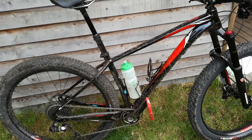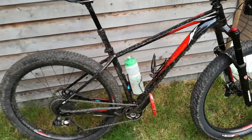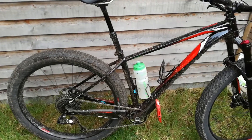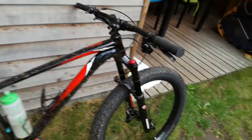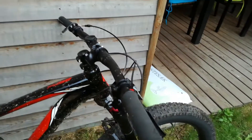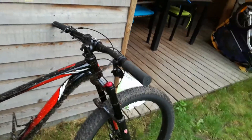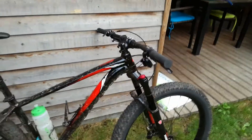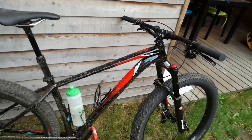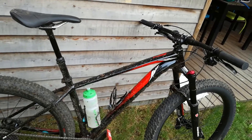What am I going to do with this bike now? Am I going to do any upgrading? I'm probably going to change the grips, because these are not the most comfortable. I've tried ESI grips and liked them, but I might do something else.